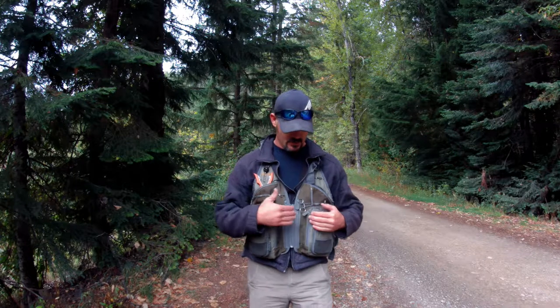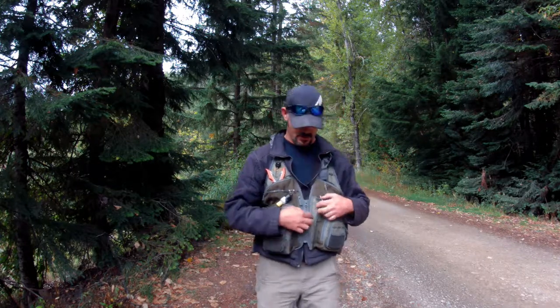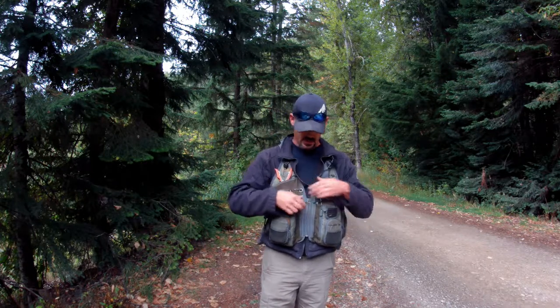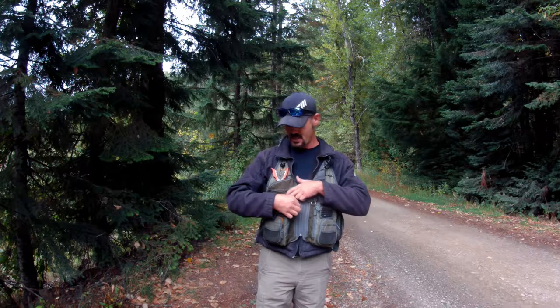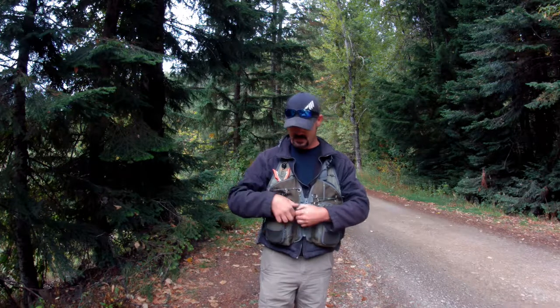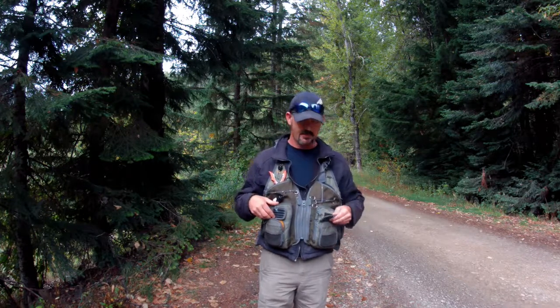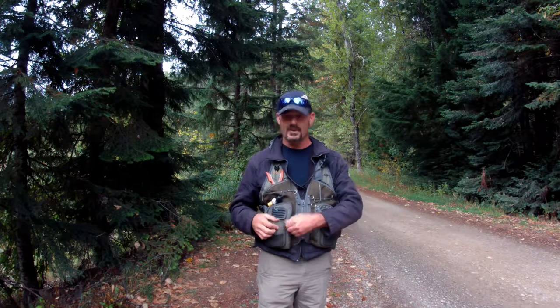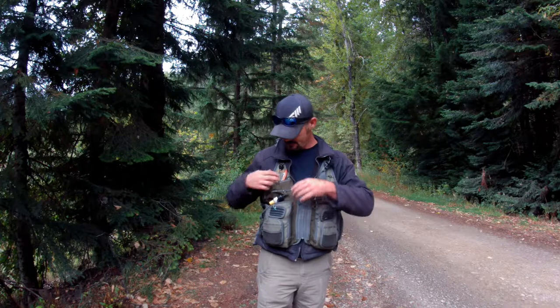It's a great vest. It's got two big pockets right in here, one there, and another one on the other side. Then you've got two on the sides, so that's four total. I like to put my big fly box in this one. Then you've got the velcro fly holders here, and two little other pockets which I like to put all my little flies in, and my leader on this side.